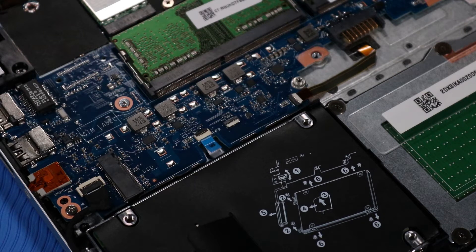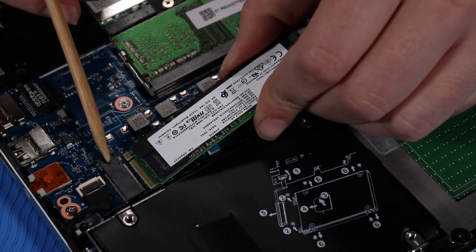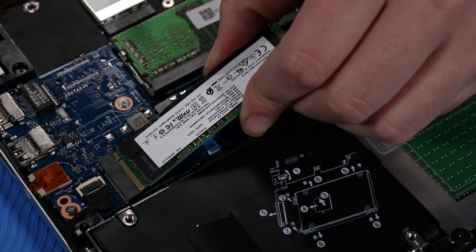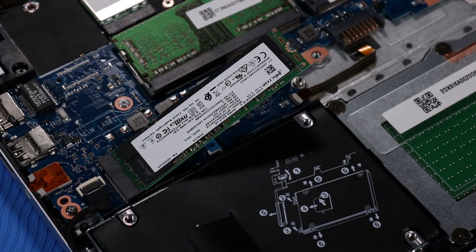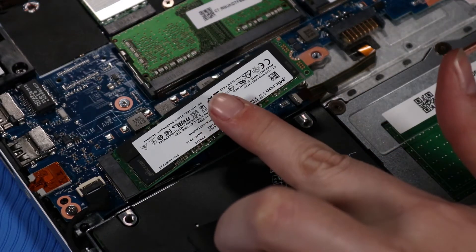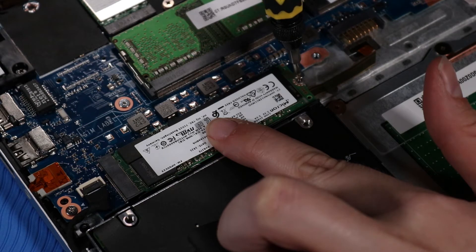Replacement: Align the notch in the M.2 Solid State Drive with the key in the drive slot on the system board. At an angle, gently insert the M.2 Solid State Drive into its slot on the system board. Press the M.2 Solid State Drive down and continue to hold it down while replacing the P0 Phillips-head screw that secures it to the system board.